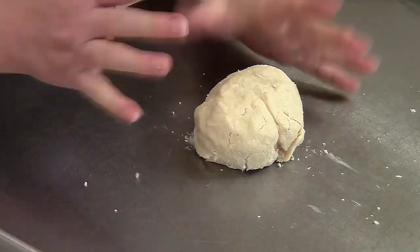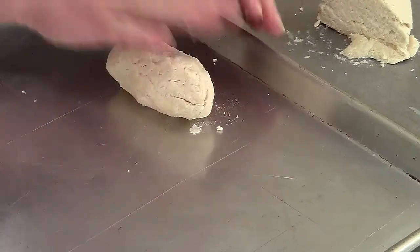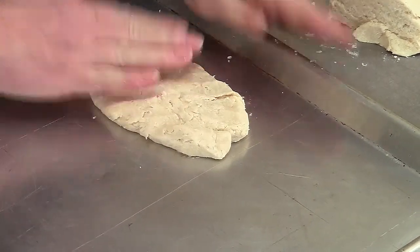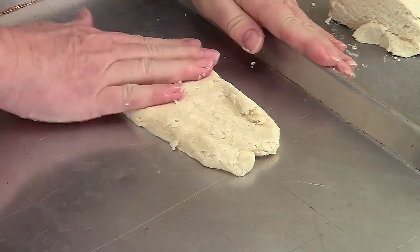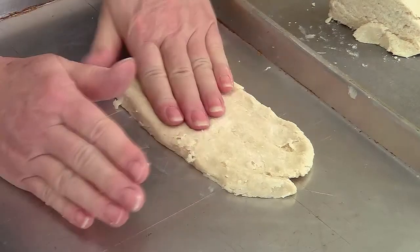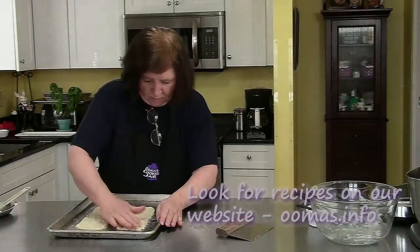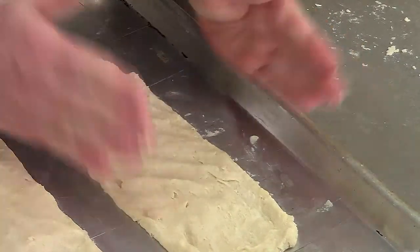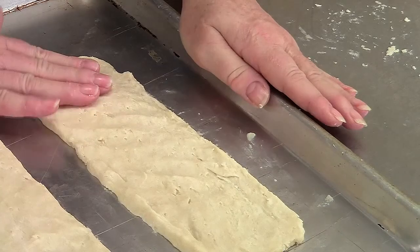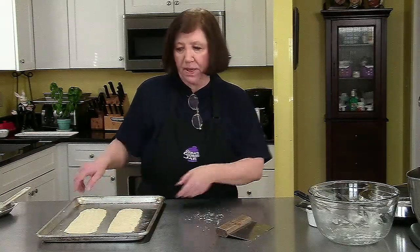Bring the dough together. Don't play with it too much — you don't want to get it too warm. Divide it in half and now on the sheet press it out thin. If you can, you want to get it to like 12 by 3, or 10 by 3, something like that. You don't want it too wide because this is going to puff. It just takes a little while to get it that thin and that long. So now I'm going to put these aside, clean up my table, and then make the topping.